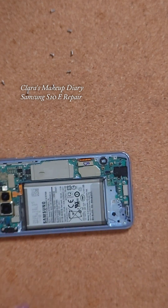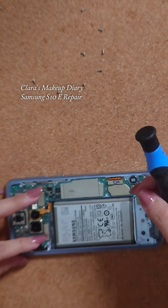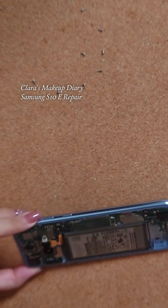Now I'm releasing the flex cable for the battery and also removing the flex cable for the fingerprint reader. I took out the two screws from the fingerprint reader.